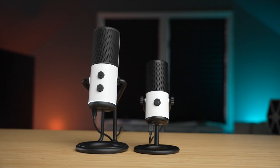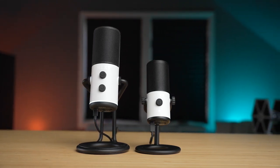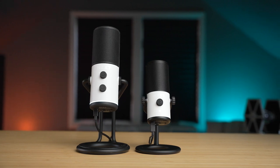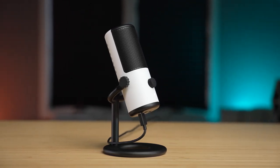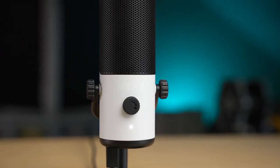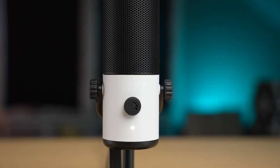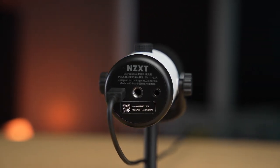The Capsule Mini measures five inches tall, which is down from the six and three-quarter inch tall Capsule. It's also 0.5 inches shorter in diameter. Across the entire microphone, it keeps a very similar design language with a stylish black and white colorway. A single knob on the front handles the headphone volume from the 3.5mm jack on the bottom, and pushing in that knob will mute the microphone. Both microphones can be mounted on a boom arm via a threaded mount on the bottom.